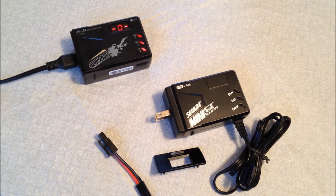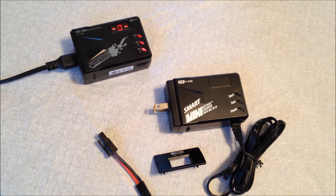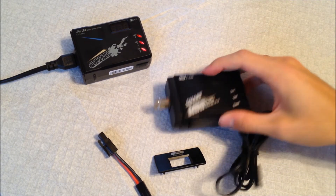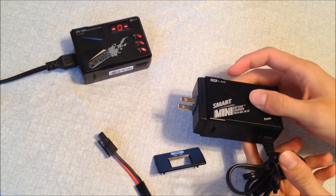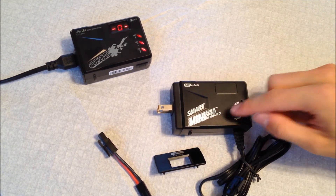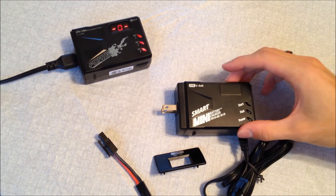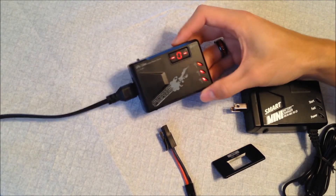It has chip protection and all that — they advertise it as stable, and it's simple enough while doing everything you need. It also comes with a 12-month warranty from BOL (Battery Options Limited), which is neat. The build is very sturdy — it's a solid unit, not one of those things that feels hollow when you plug it into the wall. I feel like the electronics inside are substantial.